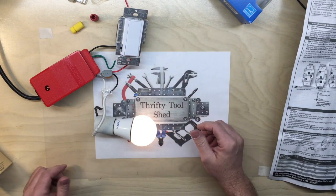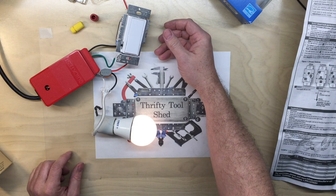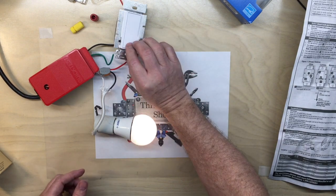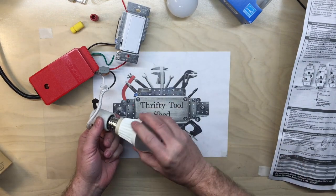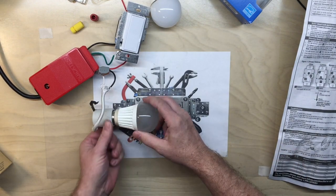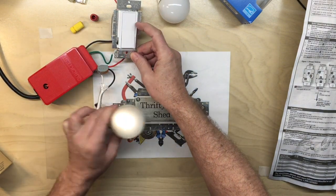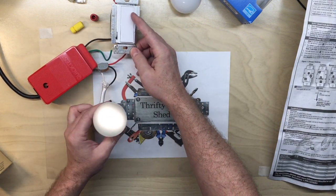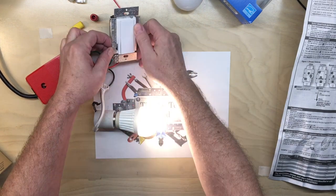Without even hooking up a three-way switch, you can see it's just so much more convenient. I also want to check the older LED bulb with this Lutron — all the way down — and it even works with the old one too, one of the first dimmable LEDs I had, no problems whatsoever.